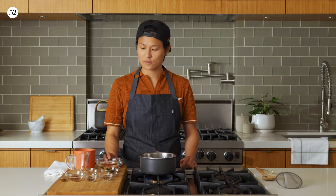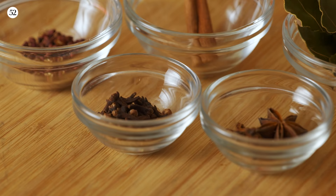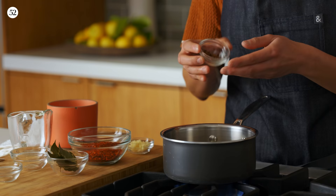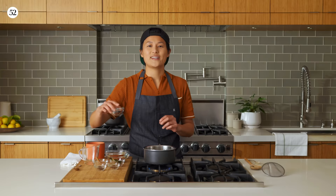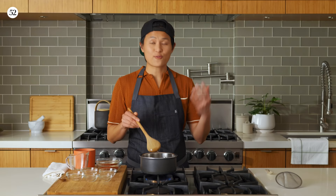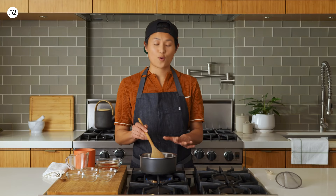Our oil is nice and hot, so we're gonna throw our spices in. We have a lot of different flavors going on in this chili oil. We're gonna go right in with the cinnamon stick, some of our whole clove, and star anise bay leaves, our Szechuan peppercorns — they kind of give this numbing spice to the chili oil. Fry these spices and really extract as much flavor and aroma into the oil. You just wanna fry this for a minute or two until the spices are golden brown.